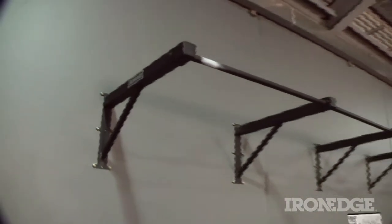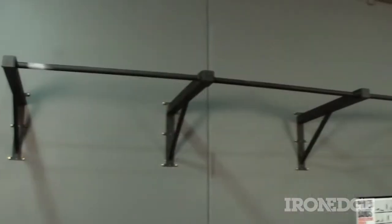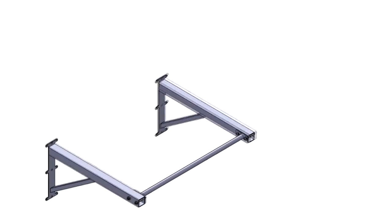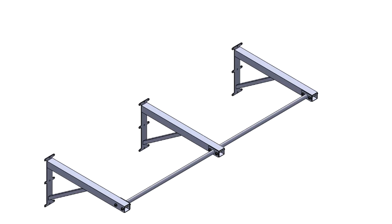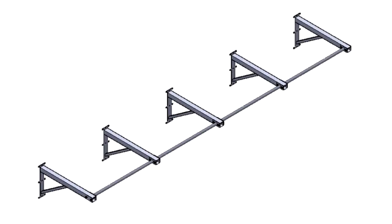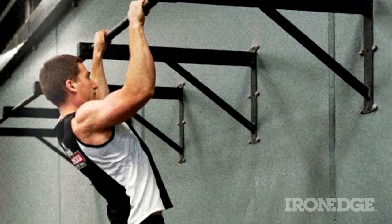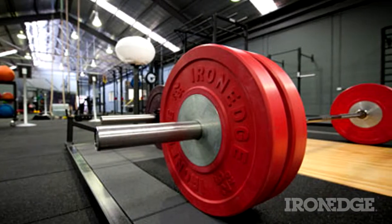Most importantly, both the indoor and outdoor chin-up bars are the only prefabricated chinning bars on the market capable of seamless extension for multiple users. Simply purchase as many bars and wall attachments as you need, and extend the unit as far as you require or have room for. That way, you can save a veritable bucket load of cash on installation and engineering costs, especially if you're a commercial gym, PT studio, or CrossFit box owner.